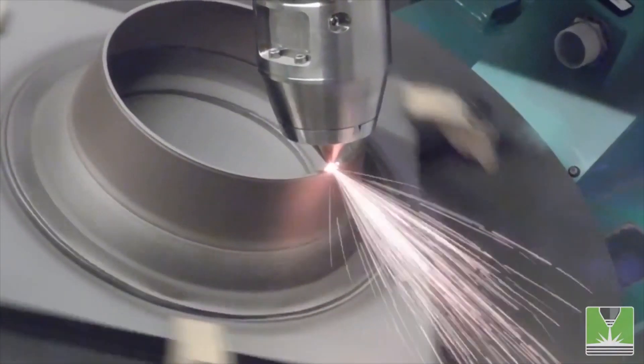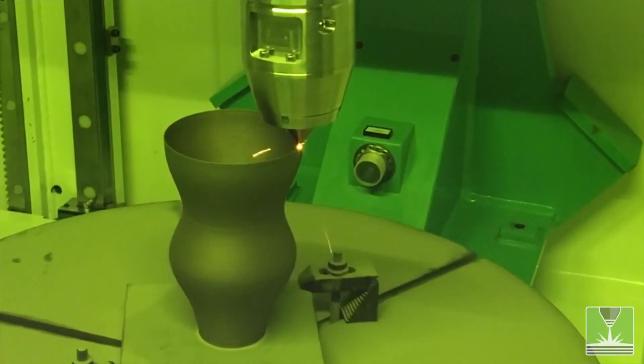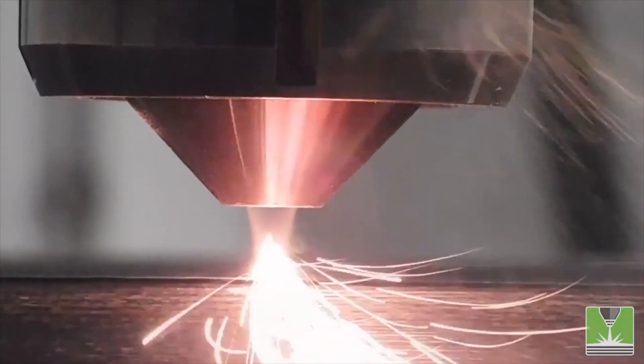The Modulo 400 features 5-axis motion, eliminating the need for support structures. It has a starting cost of $250,000, and the good news is that the same manufacturer also makes a cheaper, smaller Modulo 250.